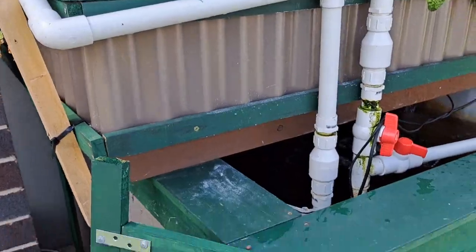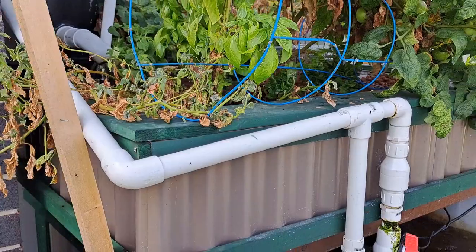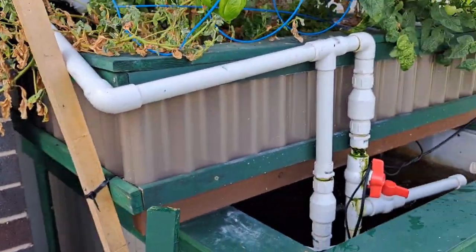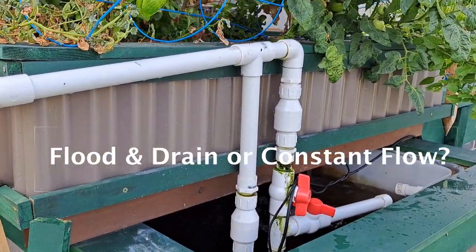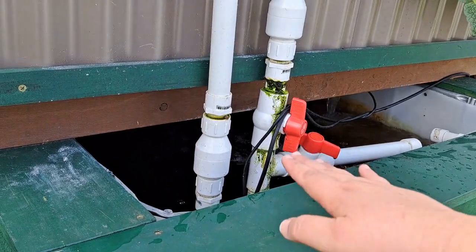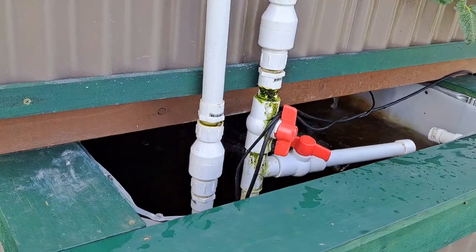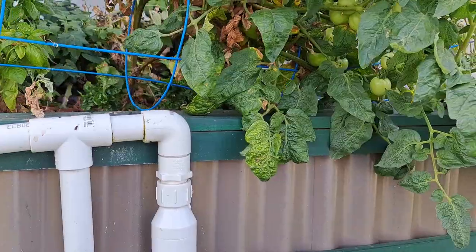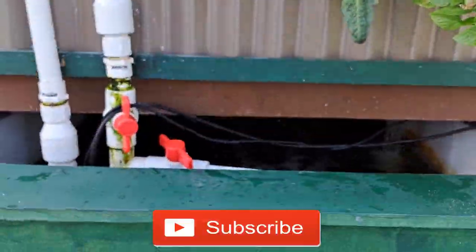The fish need oxygen, but in a chop and flip system more often than not it's a constant flow system — meaning the water does not flood up and drain down repeatedly. If you do run it as a flood and drain, the water level in your fish tank drops and rises constantly, which means less water availability and a bit of stress for the fish. I'm not a fan of that, so I run constant flow. And as you can see, lots and lots of plants are growing and everything's doing really well.